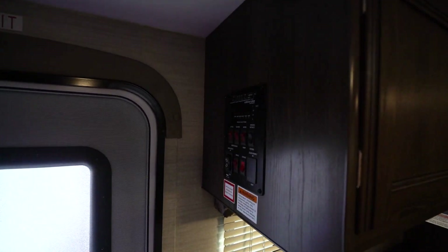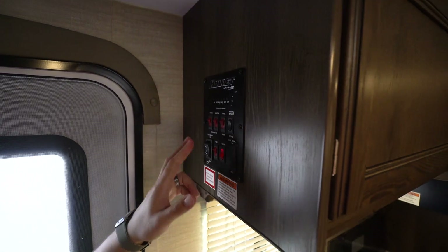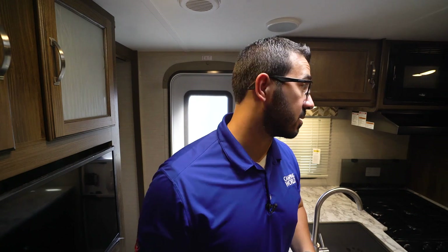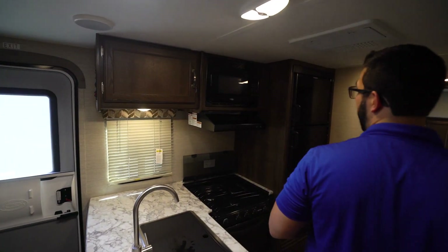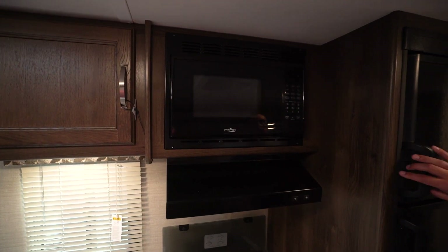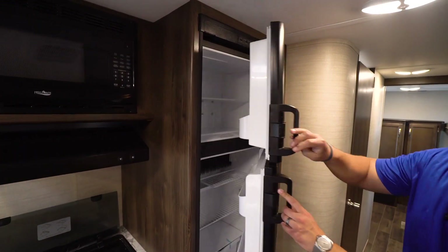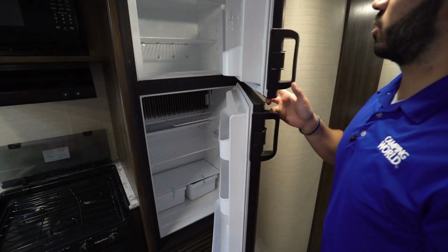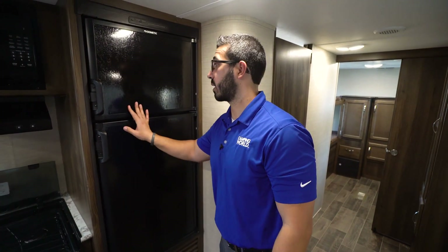The main control panel and tank monitoring panel are right up top. Note that the water heater runs off both LP and electric — you can run both at the same time for faster recovery. Coming around to the side you have storage up top, a microwave with a hood that has both a light and a fan, and over to the side is your Dometic fridge-freezer combo, which also runs off both propane and electric.